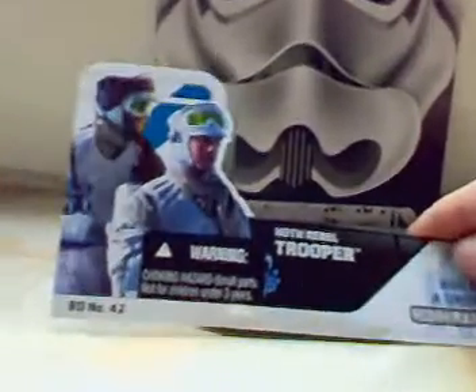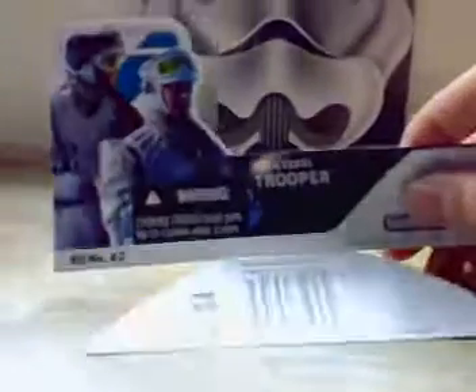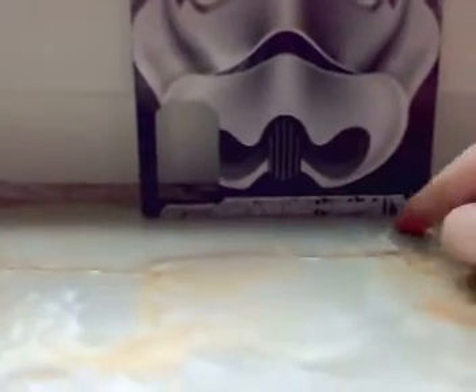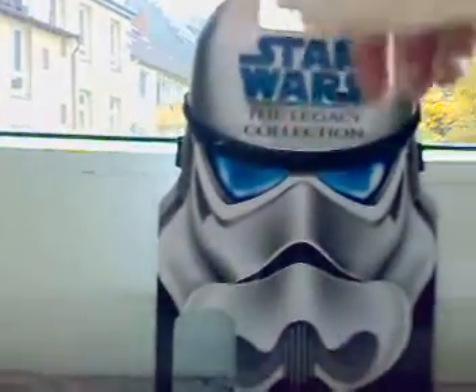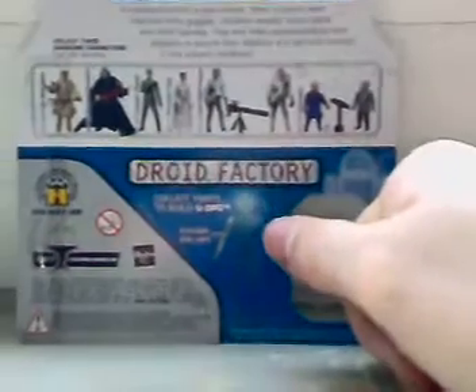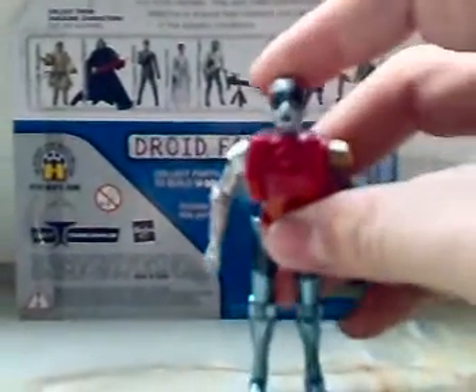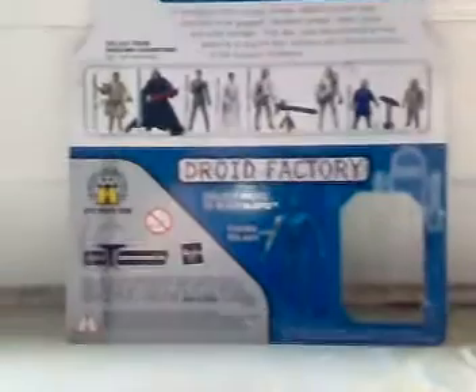There's a great picture of what I have. It came with U3PO. There's also a thermal — yeah, it's not great, I know, but it's good overall.